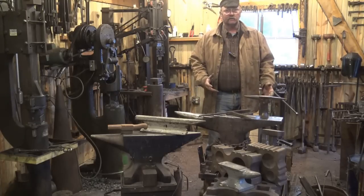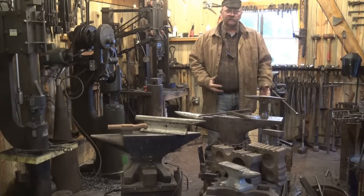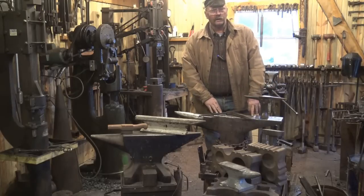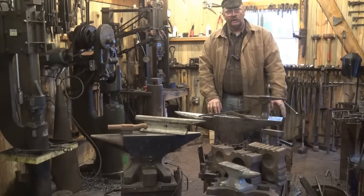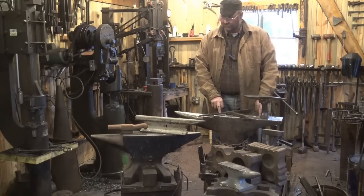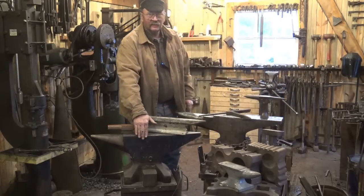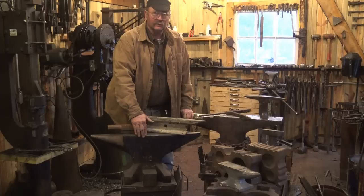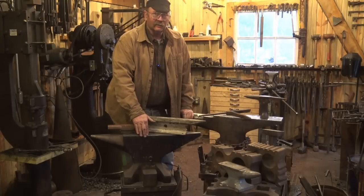Steel is better than iron. Early anvils were wrought iron — they mush over time because they're not as hard as steel. An anvil like this, which is an old wrought iron anvil, has a steel top and that's what gives it its rebound. This other anvil is cast steel — all one piece of steel, and it was cast. Cast steel, not cast iron. Cast iron makes a terrible anvil, and I'll explain that in just a minute.